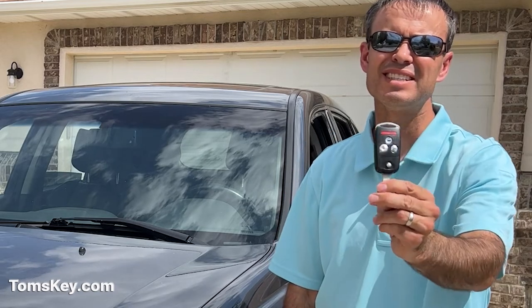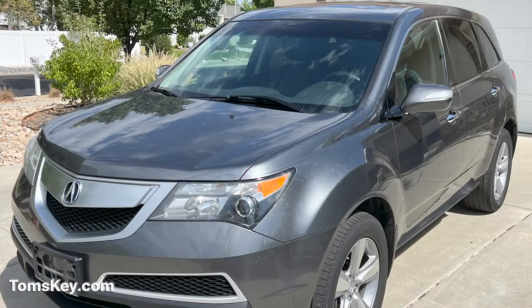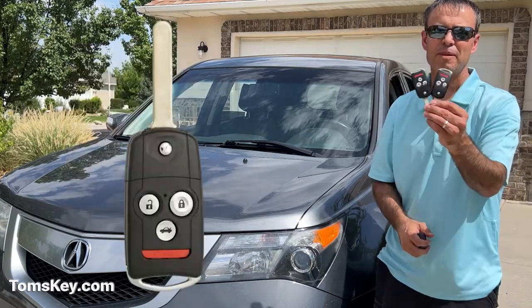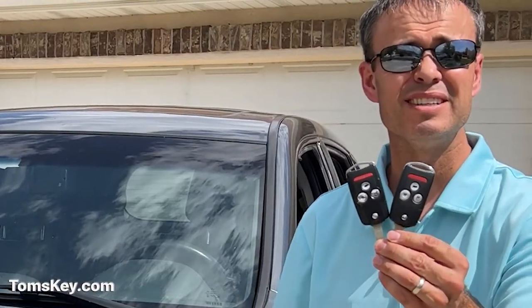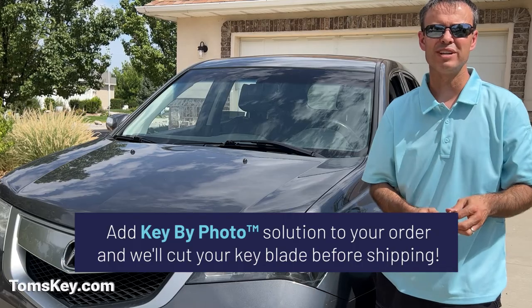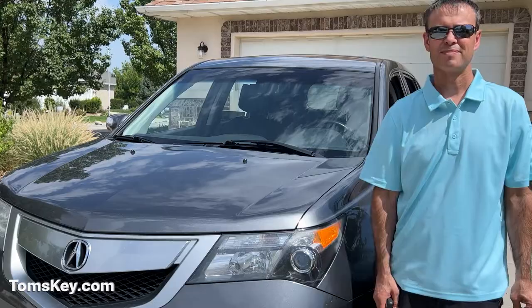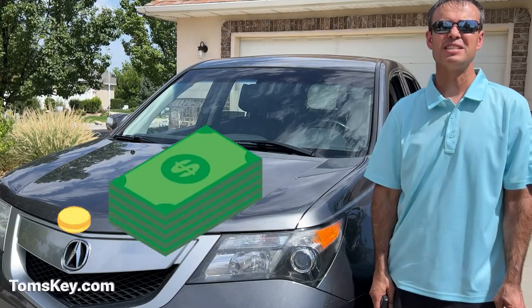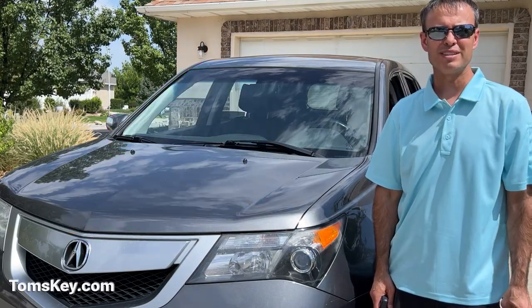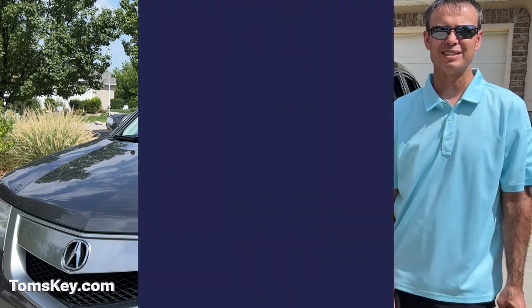I'm going to show you how easy it is to make a spare key for this Acura MDX. You order this little device, order the spare keys you need — we're going to make two spare keys today — add in our key by photo cutting service so we cut the key before it even arrives at your house, and then in about 15 minutes you can have spare keys without leaving home. It saves a ton of money from the rip-off prices the car dealership wants to charge you.